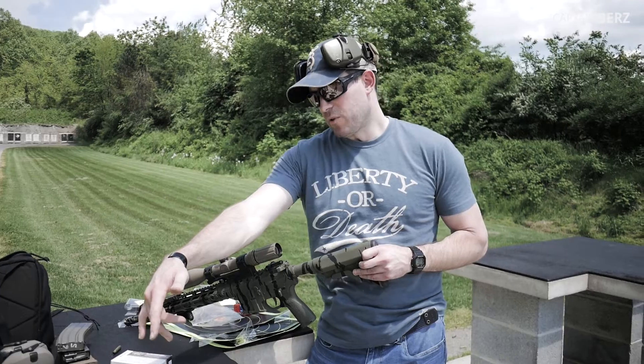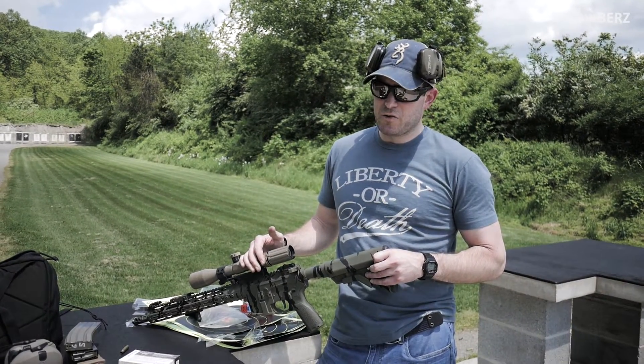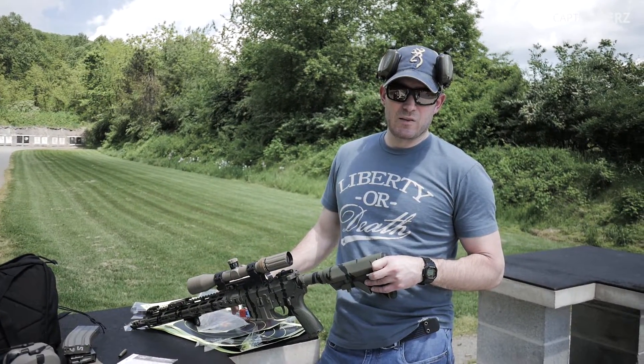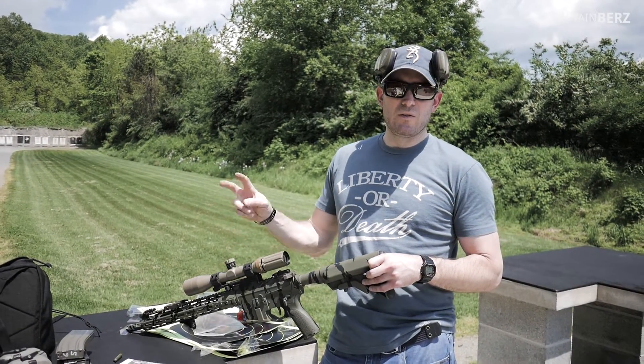Everything worked out well. My closest grouping at 100 yards is probably about 0.8 of an inch. This barrel is brand new so we still need to get some rounds downrange on it — get it burnt in, so to speak.